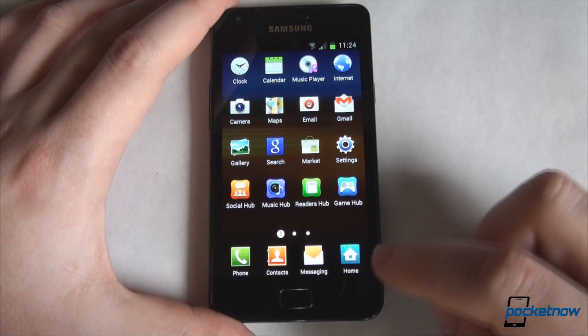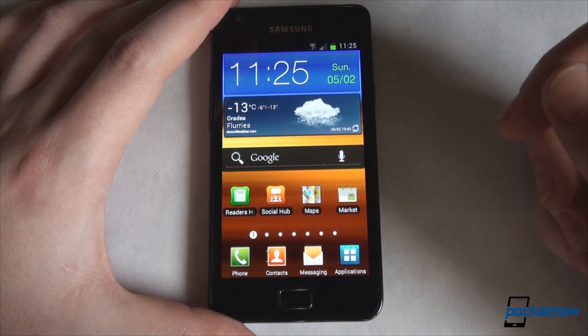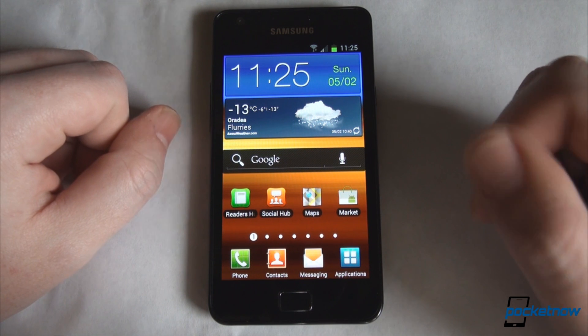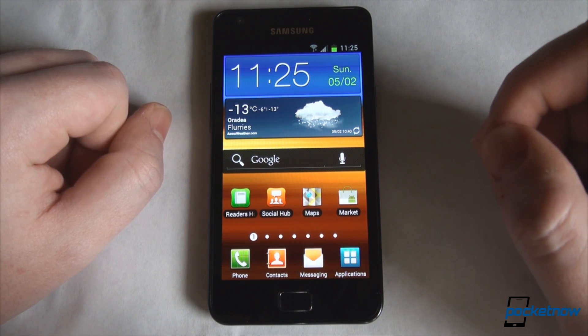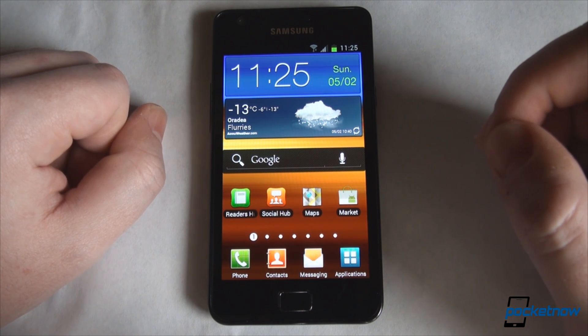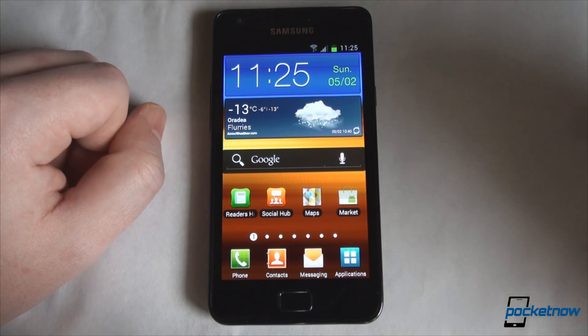We don't want this to be a full software review — we're just taking a look at Ice Cream Sandwich on the Samsung Galaxy S2 to show you what you should expect: slightly improved performance and buttery smooth scrolling. Overall, a good addition to a great phone. This was Anton Dinoit from Pocketnow.com, taking a quick look at the Ice Cream Sandwich leaked ROM for the Samsung Galaxy S2. If you've enjoyed this video, please give us a thumbs up. Thanks for watching.